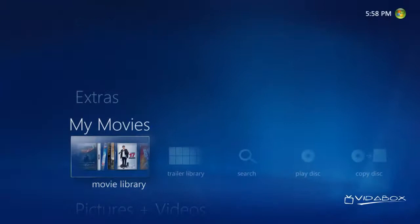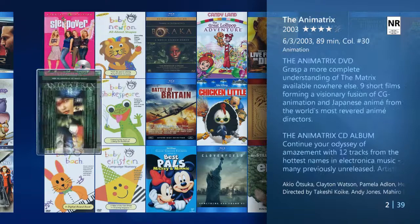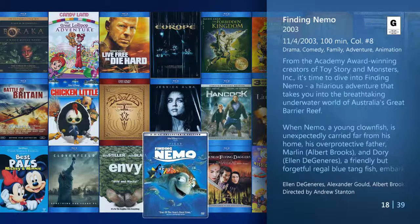If we let the movie keep archiving, once it's done, it can be found within the Movie Library option. Let's select that by clicking OK on the remote. From here, I can see all of my cataloged movies at a glance by cover art. To play a movie, it's as simple as highlighting the movie that I want and pressing OK on the remote.